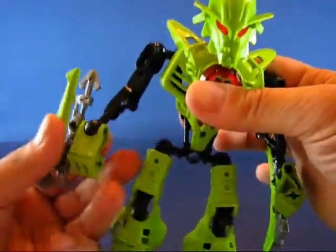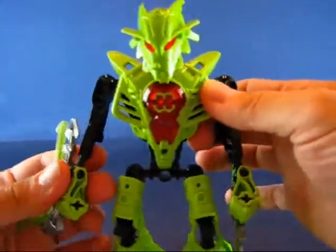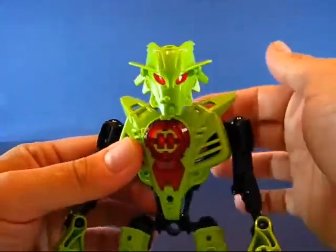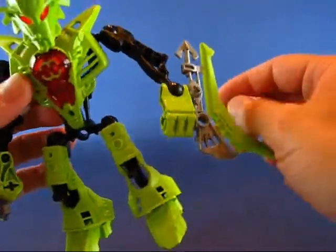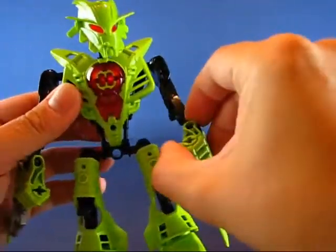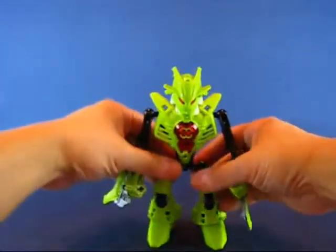Overall, it's a nice basic figure for Hero Factory — a nice starter set, you could say. I really like the mask design; it's very nice. And her blades — I really like the blades as well. But this has been my casual peek into the LEGO Hero Factory Breeze.